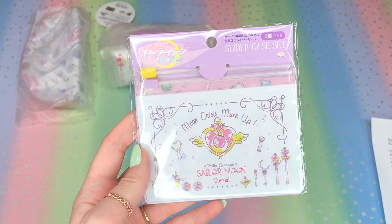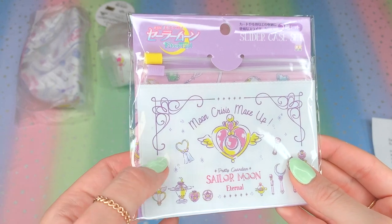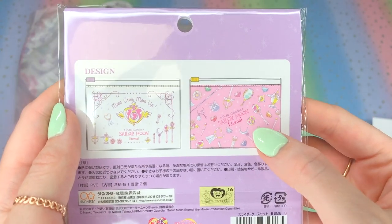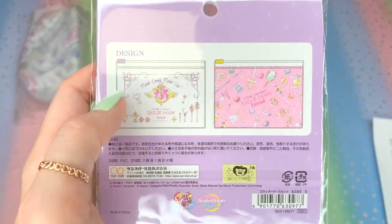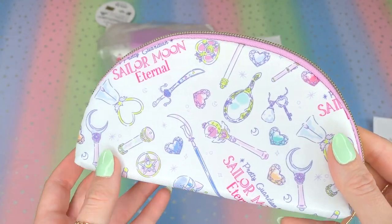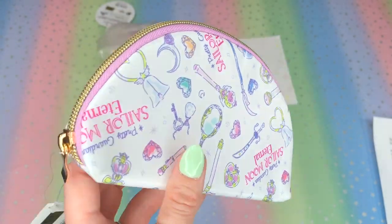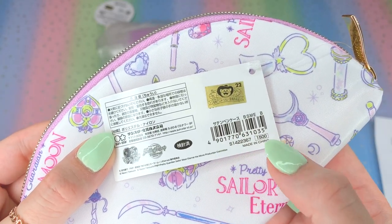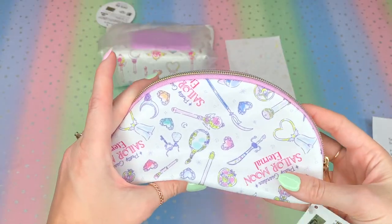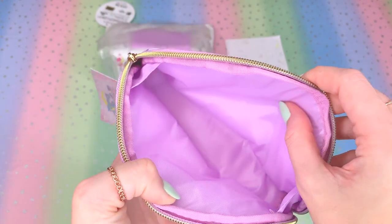Here is a slider case set — little plastic pouches with a ziplock-style enclosure. They come two to a pack and I only got one of them. This first one says Moon Crisis Makeup, Pretty Guardian Sailor Moon Eternal. You guys know why I picked this one — Cosmic Heart. These were 520 yen each for the two plastic slider pouches. I also got one of the pen cases — there were two but I only got one. It's so beautiful with soft pastel colors. It's got a flat bottom and the pattern repeats on the other side. These were 1500 yen each, which feels a little pricey — it doesn't feel like it should be worth 15 dollars.